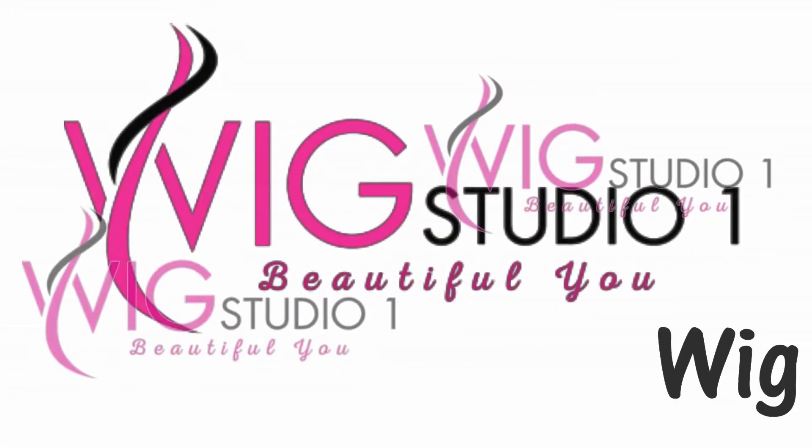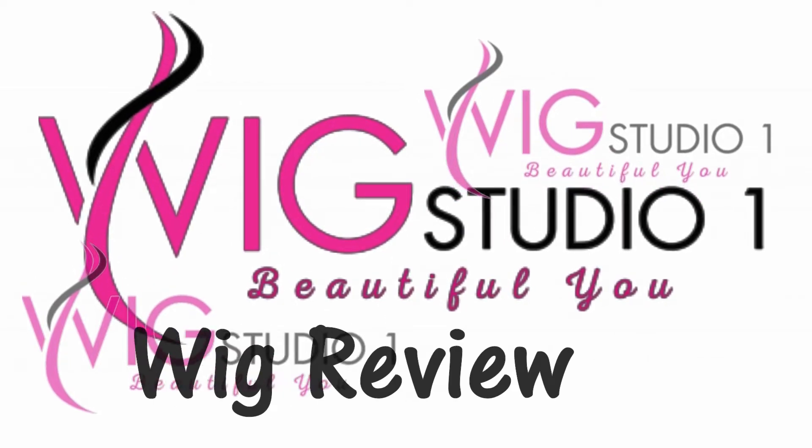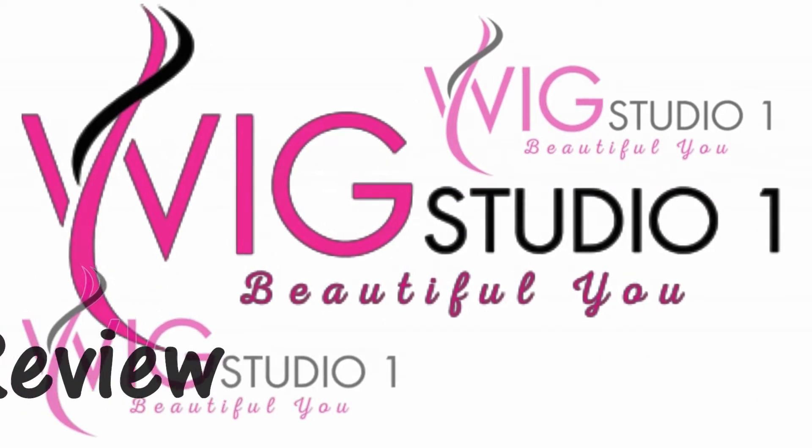Renee of Paris Shane. This is, of course, a short little A-line bob, chin length, with lots of volume in the crown. It has a lace front and a mono part.